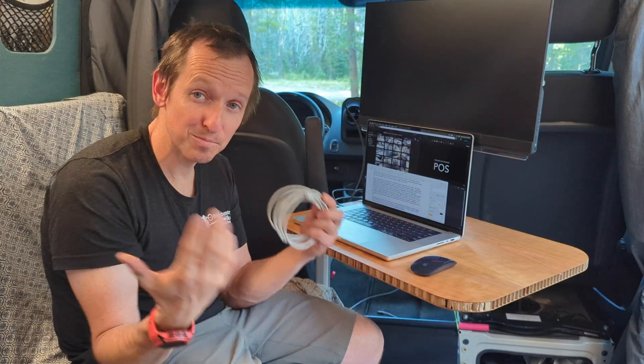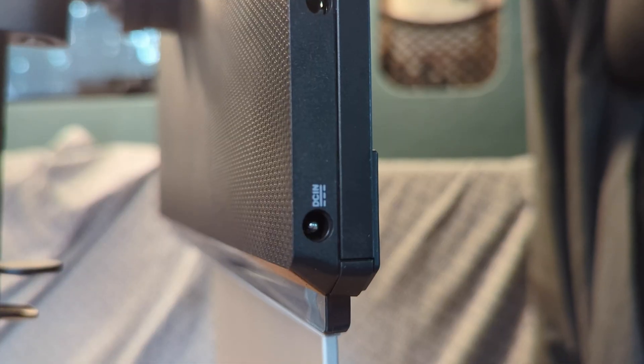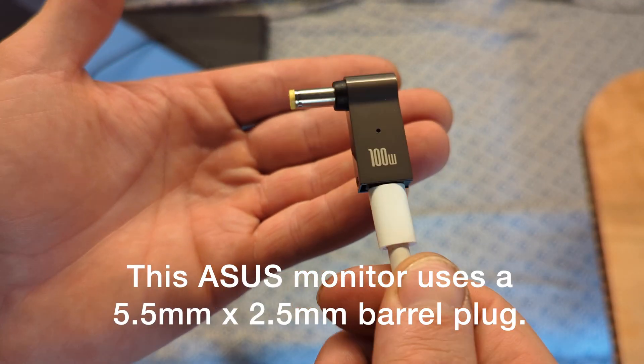I can't recommend the CoolGear charger enough if you're setting up a van — USB-C powered devices are the way things are going. Now, if you have a monitor where the power input isn't USB-C, you can buy a little adapter with a USB-C input and the proper barrel jack output. That essentially lets you use a USB-C cable to power the monitor — a nifty little trick. As far as I can envision, that's the minimum number of cables you need to power a setup like this.